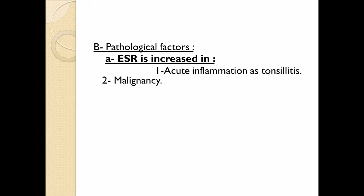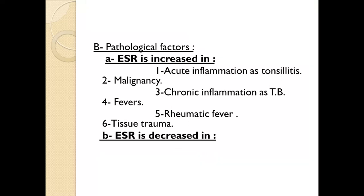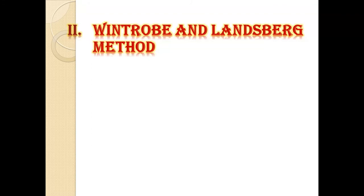Pathological factors: ESR is increased in acute inflammation such as tonsillitis, malignancy, chronic inflammation such as tuberculosis, fevers, rheumatic fever, and trauma to the tissues. ESR is decreased in polycythemia, which is an increase in hemoglobin count beyond the normal range, and in hyperviscosity of the plasma.